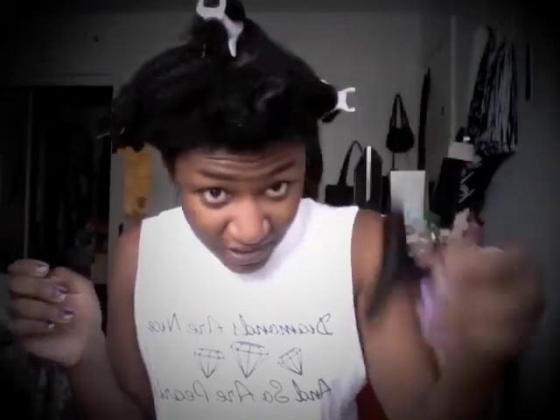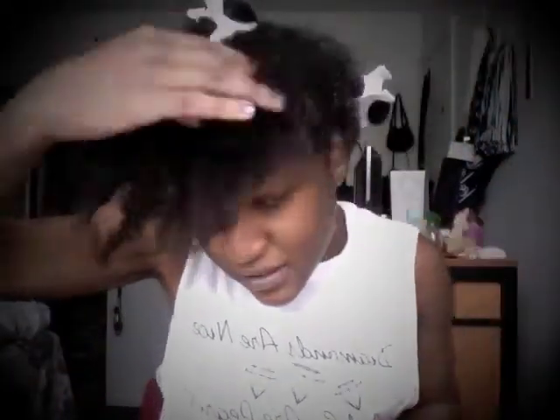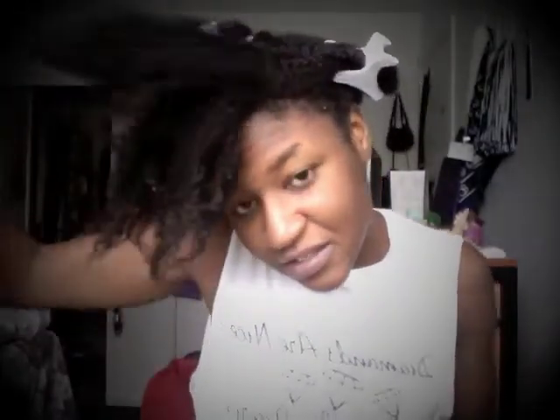I'll show you guys the results. Hey guys, so I just rinsed this deep conditioner out. I had this shirt on just to stop it from wetting my shirt and everything. So let me just show you what my hair looks like freshly washed. This is, like, my looser curls. Oh man, it smells so good!